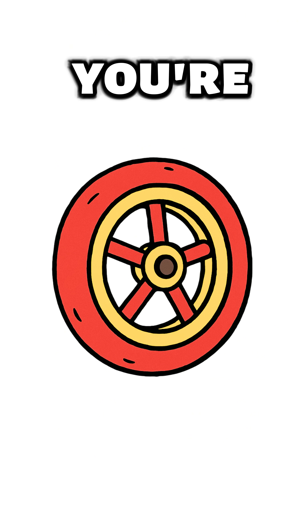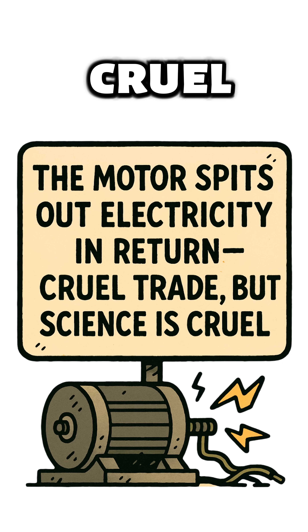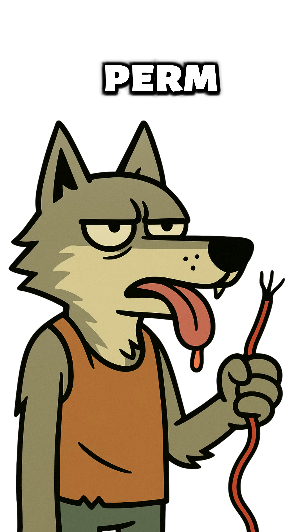Now turn that wheel like you're grinding the last bean of coffee left on Earth. The motor spits out electricity in return. Cruel trade, but science is cruel. Wire it to a dead car battery, a flashlight, or, if you're bold, straight into your radio. Just don't lick the wires unless you want a fresh perm.